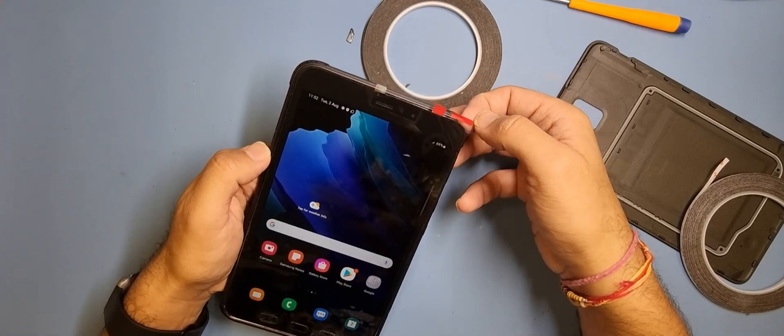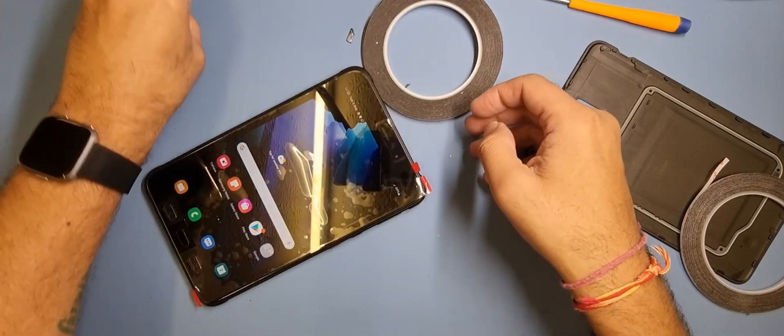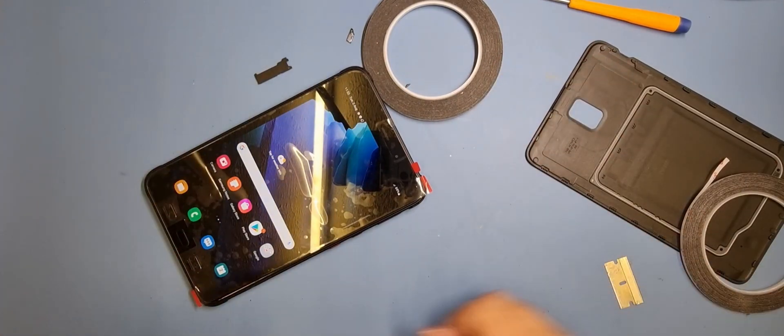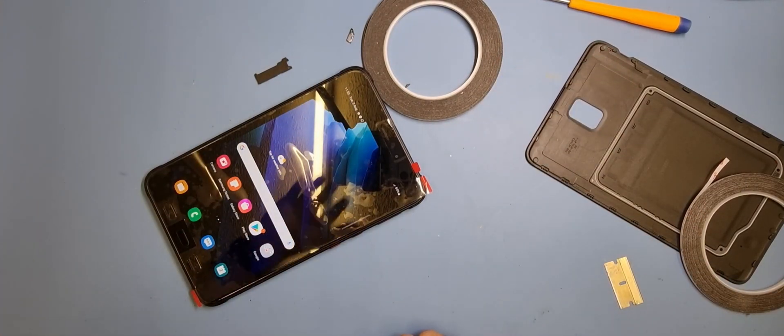Now I'm just going to go ahead and put on the caps for the digitizers — like this one and the other one — and stick it down. That's it, job done. Thank you for watching.